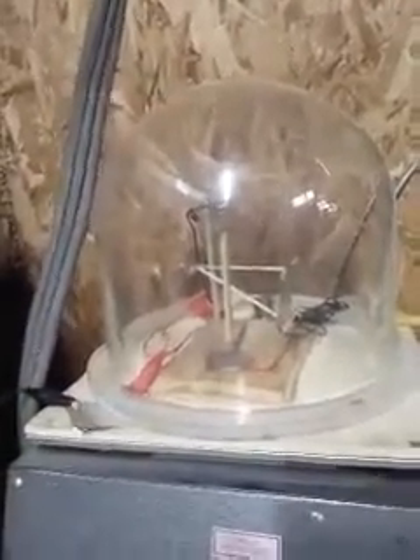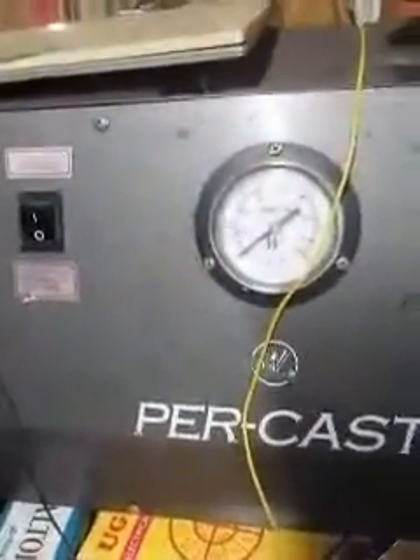I've posted a few videos of it working in normal air, but right now I've got it set up to run in my vacuum chamber.